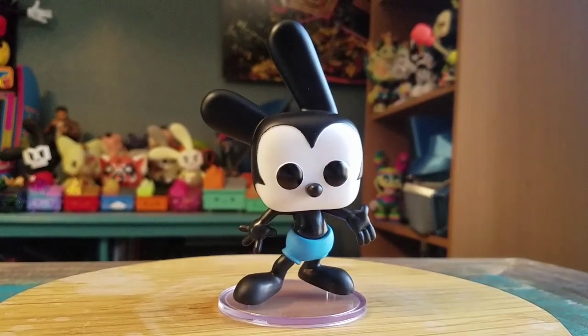So let me know what you guys think of this version of Oswald. And with that being said, that's it for this time. Hope you guys enjoyed, and I'll see you later.